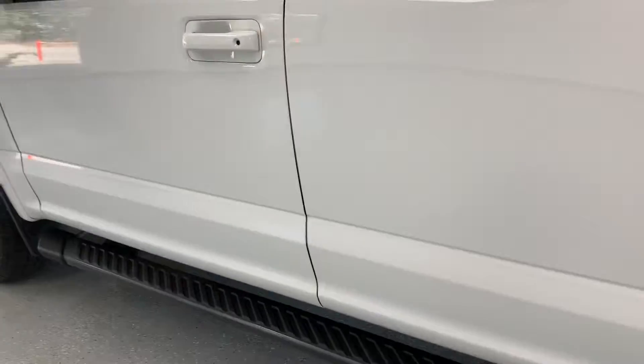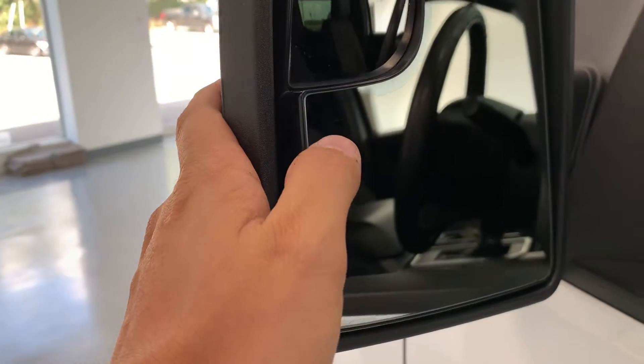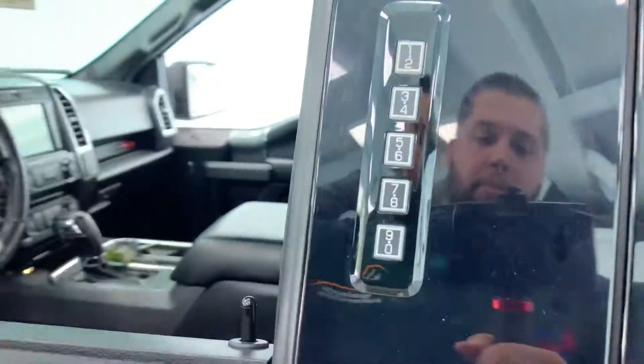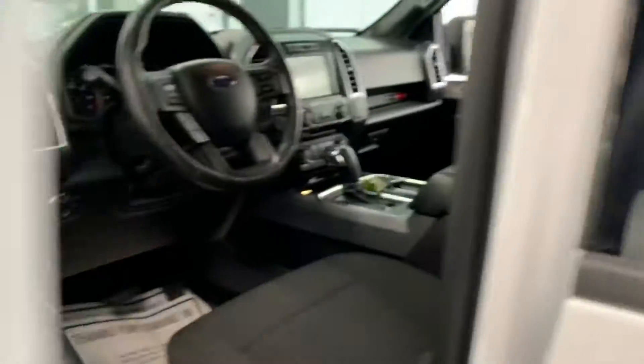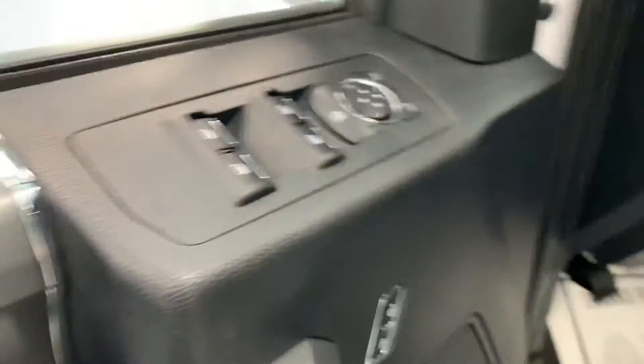Heading up this side of the vehicle, all the matching items you saw from the other side. You'll notice the mirrors are heated — there's that little emblem right there. The door has the standard Ford keyless entry that most Ford vehicles have these days. Power windows, locks, and mirrors are located on the door in standard fashion.